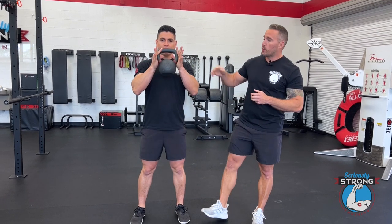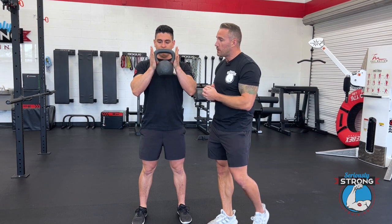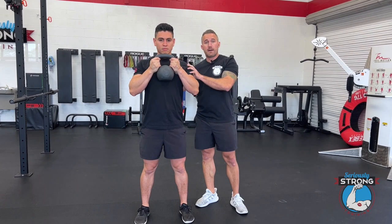Gustavo's going to pick it up and hold it by the horns — that's what these are called, horns, just like on a bull. He's got a good firm grip here and he's going to bring it really close to his chest. He's got his shoulders down and back.